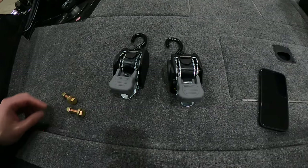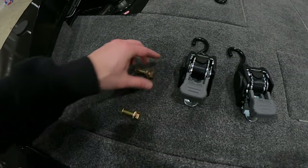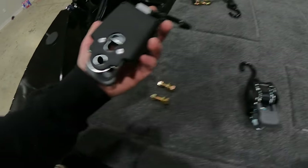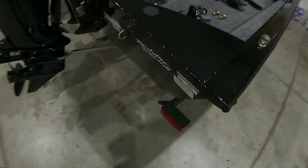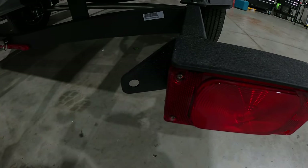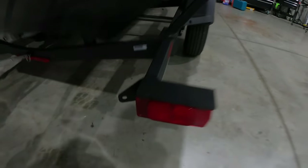Alright guys, just got the buckles out of the packaging. Pretty much this is what it comes with: a couple washers, a nut and a bolt — you get a pair of those, one for each side. And it looks like we've got a little hook-and-loop method right here, and that should mount right into the little factory hole on the Bass Tracker trailer.